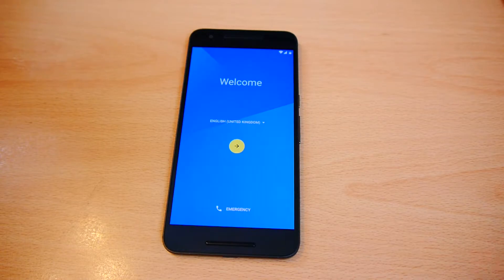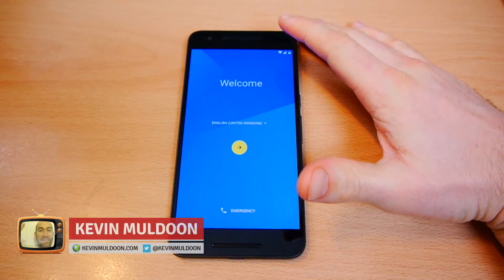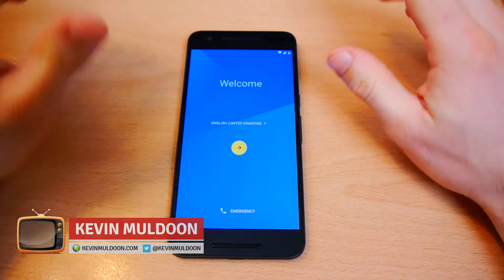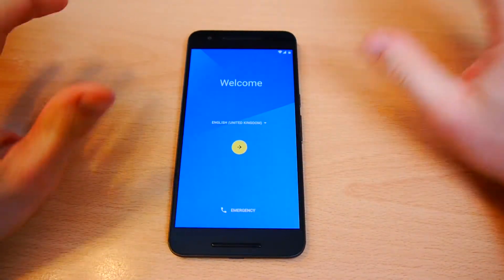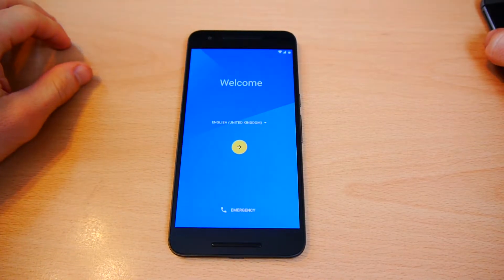Hi everyone, Kevin Muldoon here. I'm back with my Google Nexus 6P and in my last video I did an unboxing. What I'd like to do now is show you the setup process and how you can transfer all your data from your older Android phone to your new one.